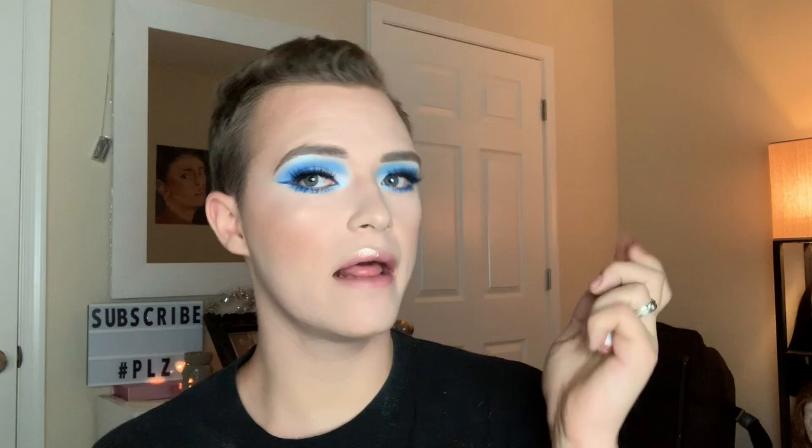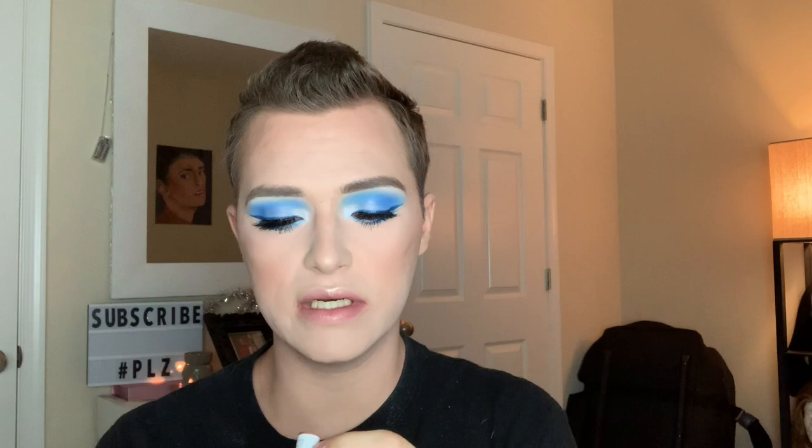I'm taking my Jeffree Star Supreme Frost in the shade Diamond Wet. Now I'm going to finish underneath my eyeballs with this little elf brush. I'm going to do my eyebrows and lashes off-camera. I hate wearing lashes but they make the look so much better. Now that my lashes and eyebrows are done, I'm taking the ColourPop Lippy Stick in the shade Dream Date and putting that on my lips. And that is the finished look!